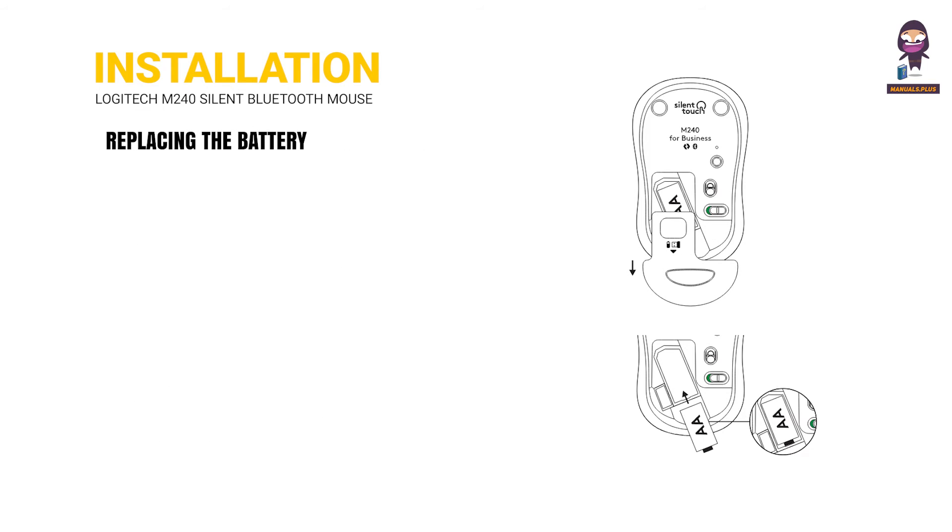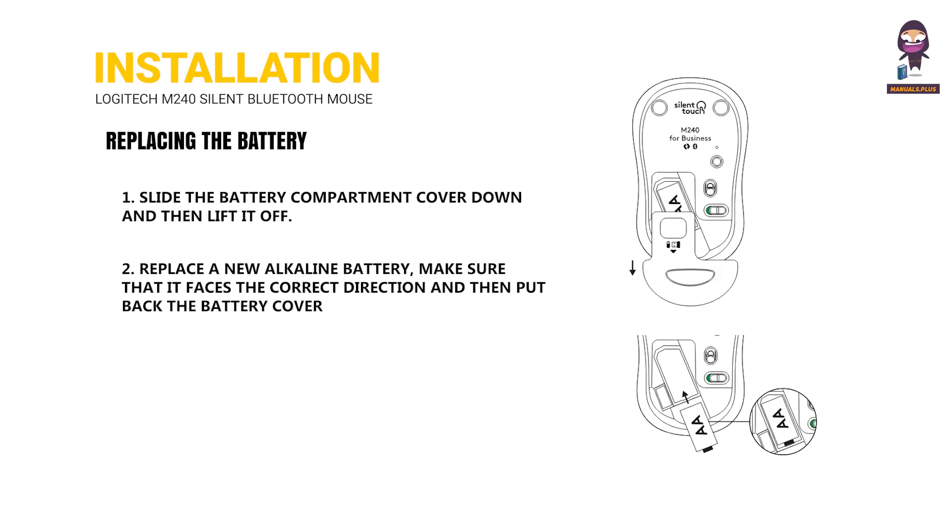Replacing the battery: 1. Slide the battery compartment cover down and then lift it off. 2. Replace with a new alkaline battery, making sure that it faces the correct direction, and then put back the battery cover.